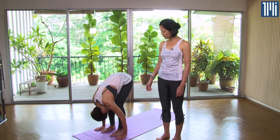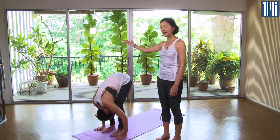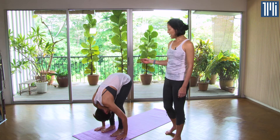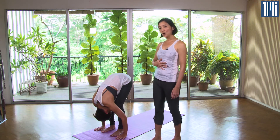Keeping the knees bent, slowly rise the hips up towards the ceiling and stay here for five breaths. This position is great for strengthening the thighs, stretching the hips, and also giving a little tone to the internal organs.